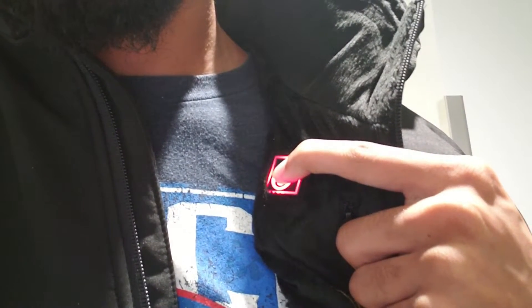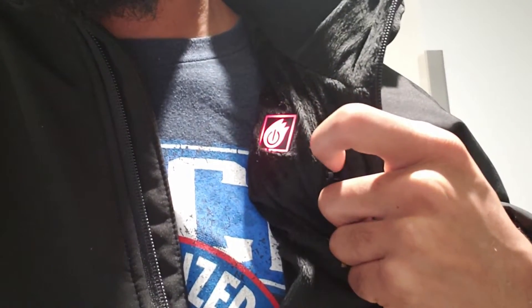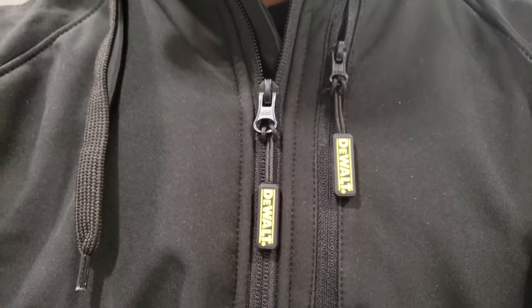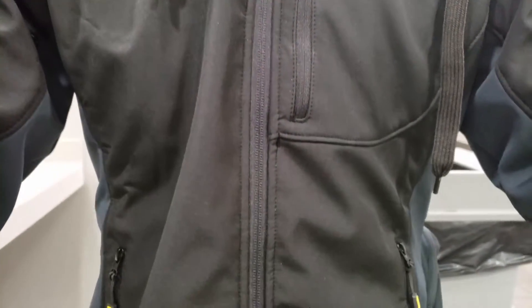As soon as you unzip it, the button is right at the top. Click it once to switch the heat level, and just like that you're good to go when you step out. To turn it all the way off, hold the button. Something I realized after wearing it a bunch of times — once you get it really hot on red, you can turn it off and the suede material keeps the heat trapped inside as long as it's zipped up, giving you more time without needing to recharge.